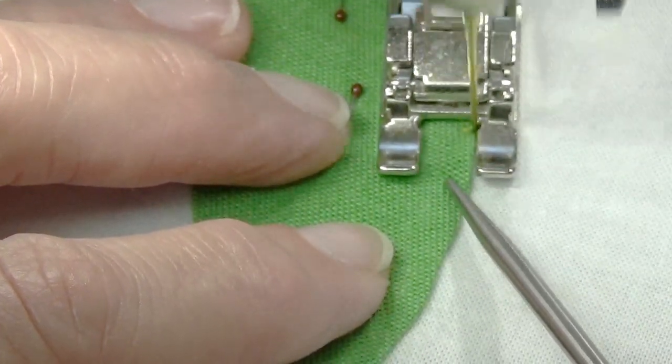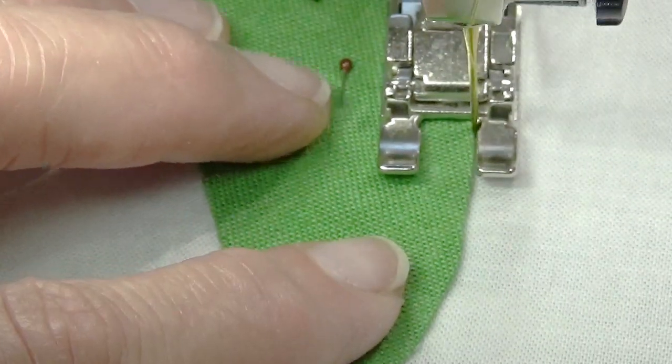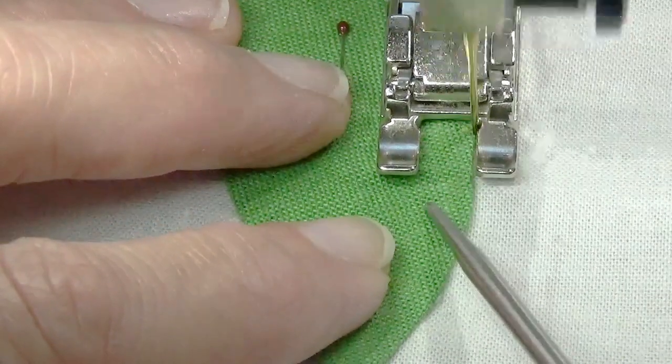You could use a thicker thread if you wanted to. You could use a contrasting color. You can do a variety of things to make the stitch more or less showy, depending on what you want.